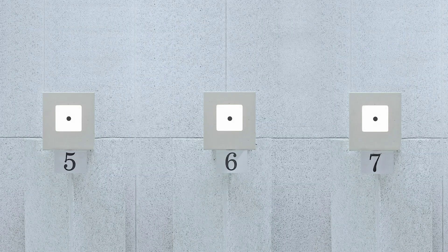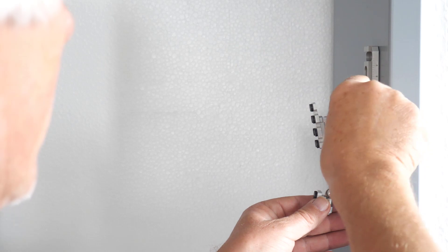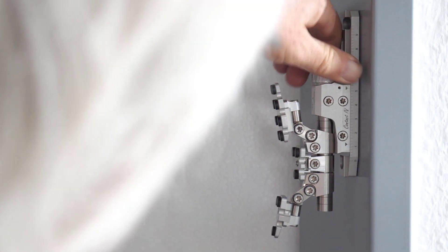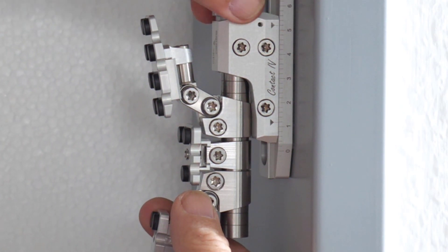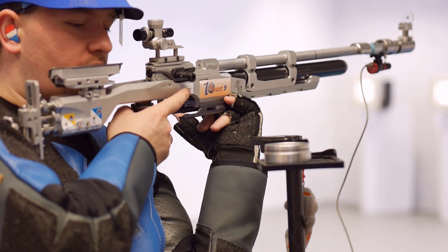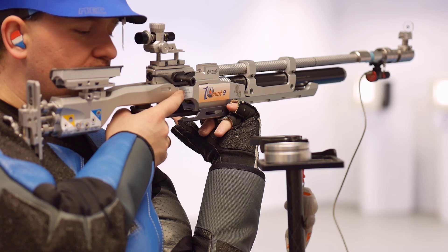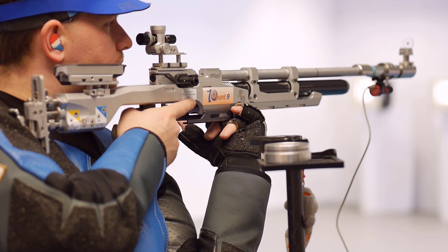Nevertheless, it is often necessary to make minor changes. If the zero is always too low during practice shooting or during your sighters before competition, you can raise the butt plate a few millimeters. Many top shooters change the butt plate or cheek piece several times during a competition. This also compensates for changes in the shooting position, for example due to fatigue or stretching.